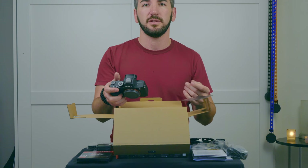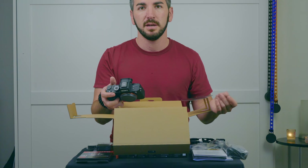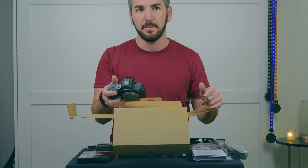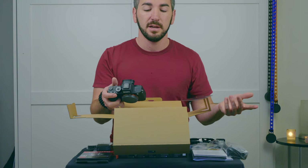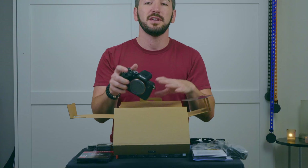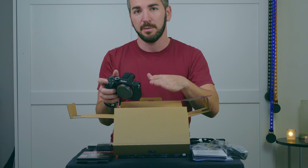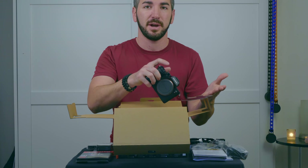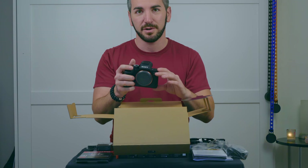I'm going to continue using this with the G Master lens setup. I've got the 85mm and the 16-35 Zeiss version, but I'm thinking about going back to the 24-70. I know this body is going to handle it very well. Thank you all for watching. I look forward to showing you some test shots of the A7R III with off-camera flash, natural light, and side by side comparisons with the A7R II. Thank you guys very much for watching and have a great day.